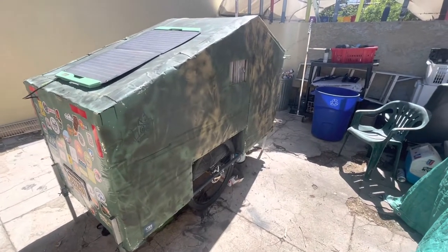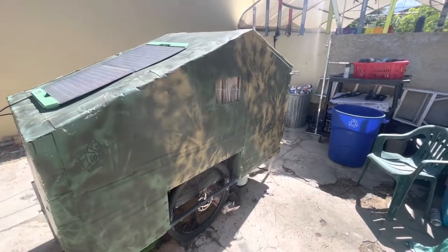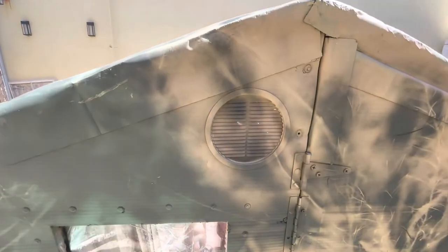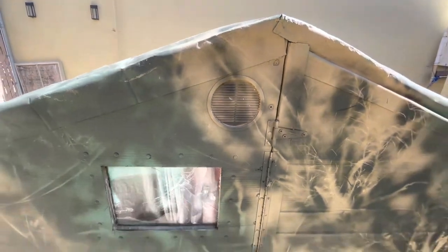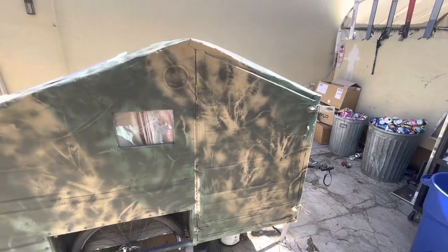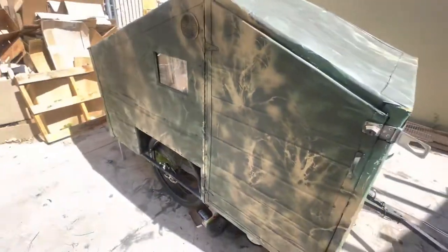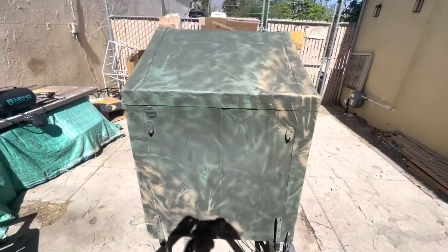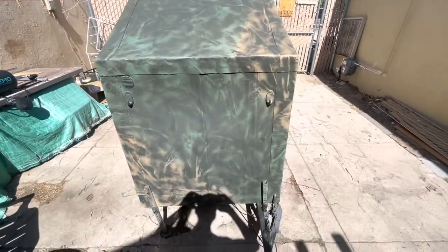I decided to camo the camper after putting the vents on there because they were silver and I didn't like that. This is my first camo job — I think it came out okay. I like it. I was meaning to do this after I built it, but I was in a rush.